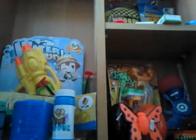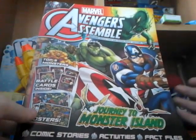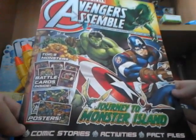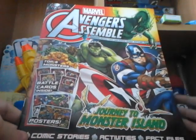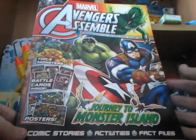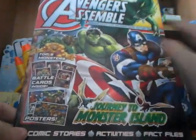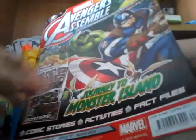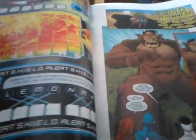We'll set the free gifts to the side and first look through the Avengers Assemble magazine. Let's find the issue number — it's issue 97. It's got some nice artwork on the front. Let's just flip through this very quickly.